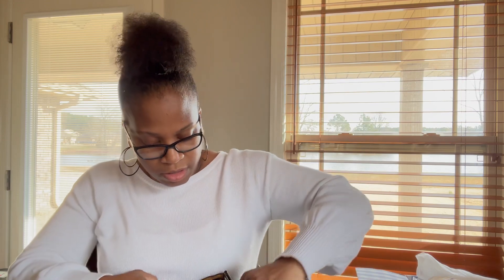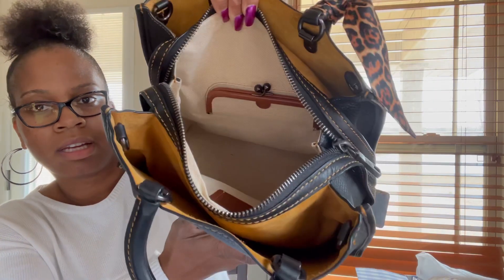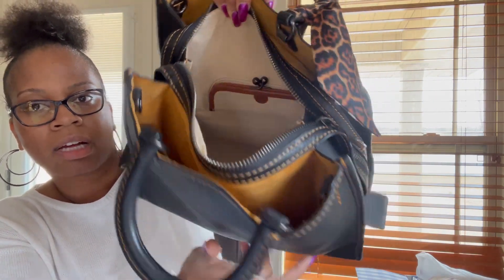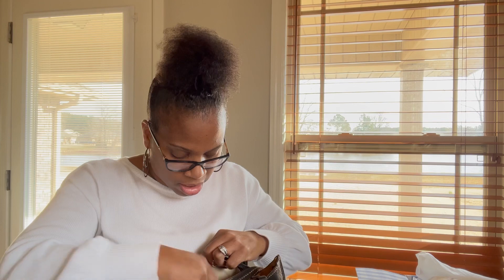And then another thing that caught my attention is that it came with the charm. But before I show you that, this is the inside — it's the lighter tan color. There's the kiss lock pocket and then a zipper pocket right there, and of course the two side organization pockets. We've got the care instructions, and the two charms. So this is the original Coach charm and then she also had the flower charm with it. This all came with the bag.